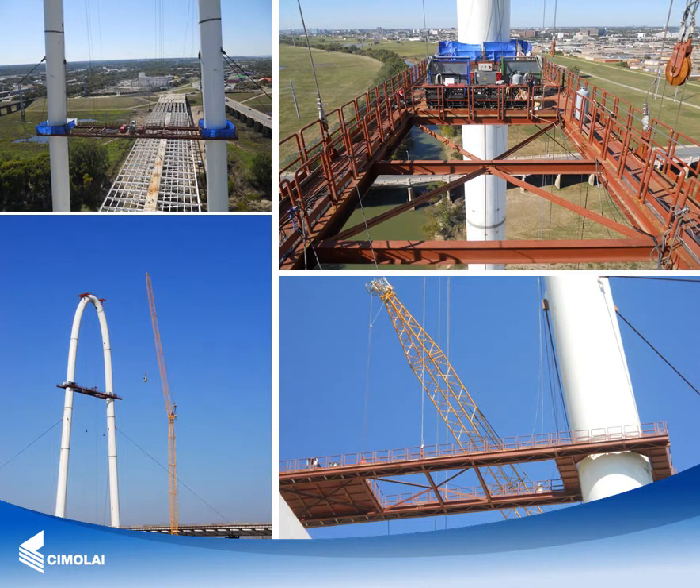After completing the arch painting activities and dismantling the platform and provisional cables, the welding activities on the external transversal joints were performed by means of a specially designed movable platform that gave access to the whole external surface of the arch.